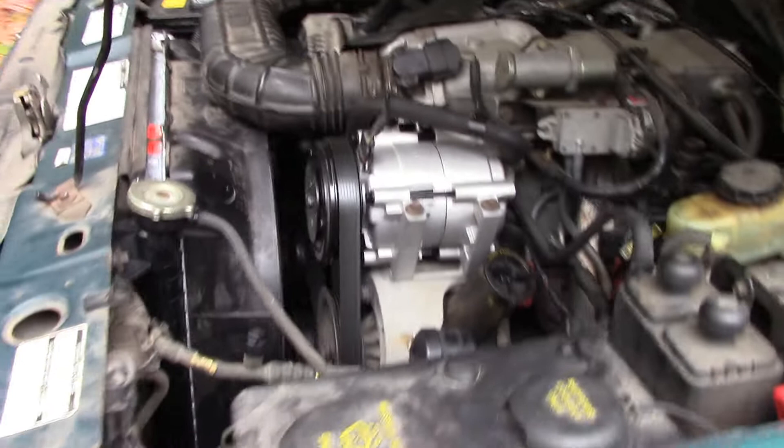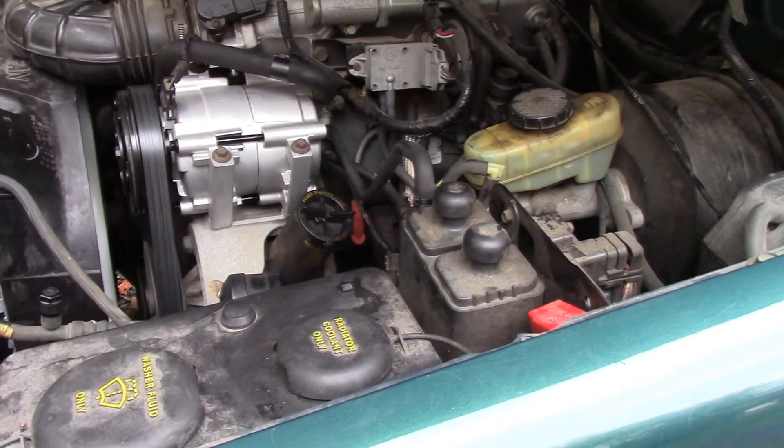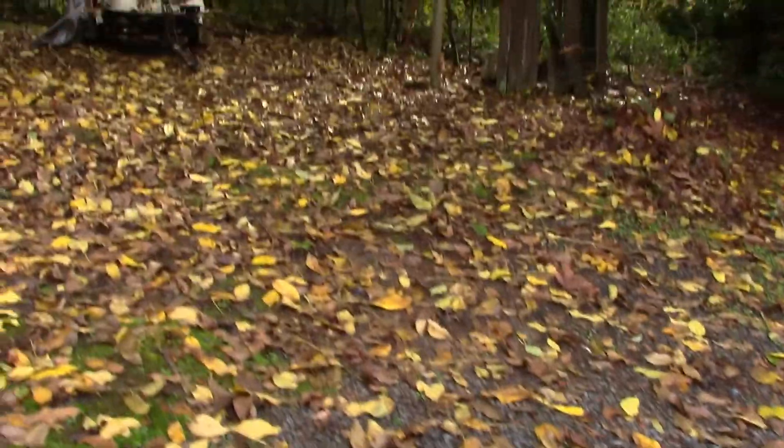I'm going to change the alternator. We'll let this warm up for a few minutes. Everything should look good, so let's go ahead and move the Nissan. We'll move the Nissan right here.